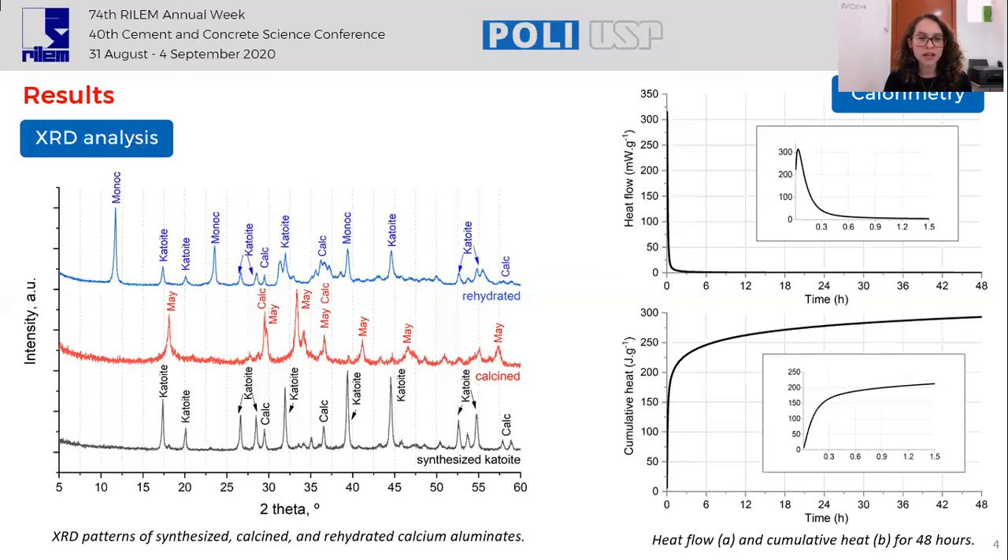The calorimetry analysis of the rehydration reaction shows that the heat liberation is higher in the first minutes. The heat flow exhibits only one peak at three minutes, and there is no other peak in 48 hours. The total cumulative heat in 48 hours was close to 300 joules per gram, and it is important to notice that in 13 minutes, the reaction reached 50% of the total cumulative heat. So, is this flash heat liberation associated with the reformed phases observed by XRD?